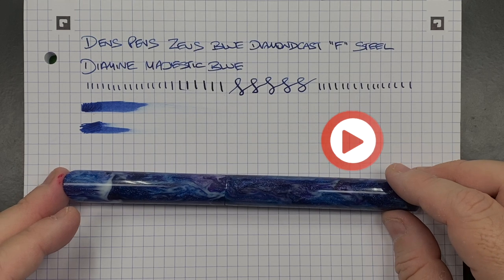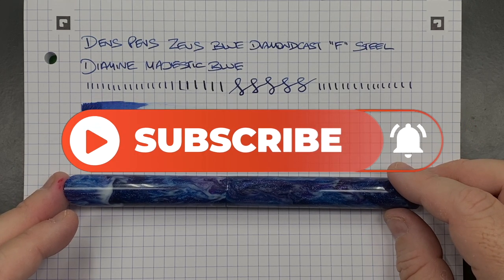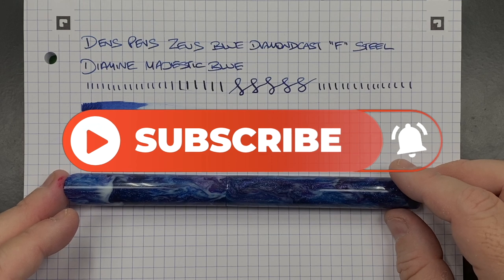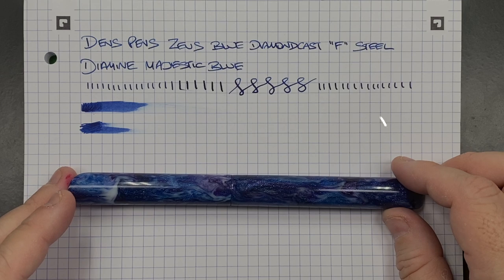So there you have it — that's my review of the Den's Pens Zeus Blue Diamond Cast in a fine steel nib. Thanks for watching. Please like, comment, subscribe, and I'll see you on the next pen video. Bye bye.